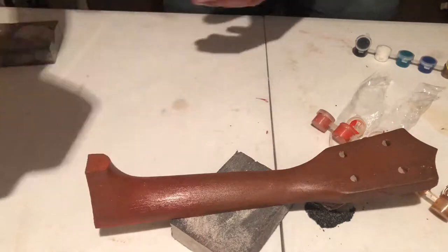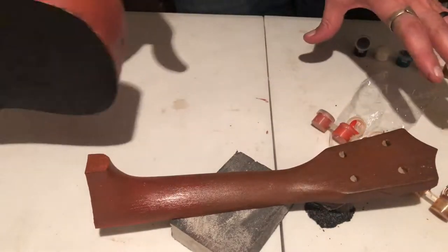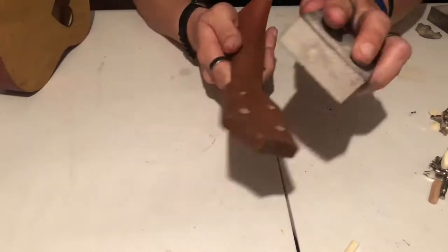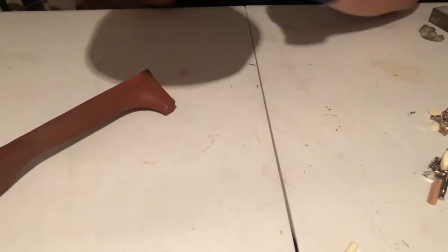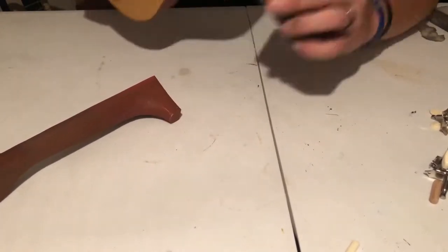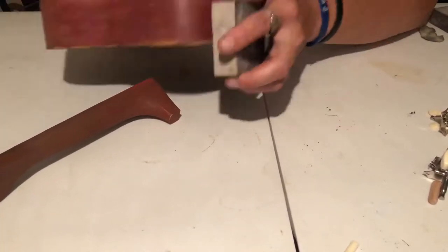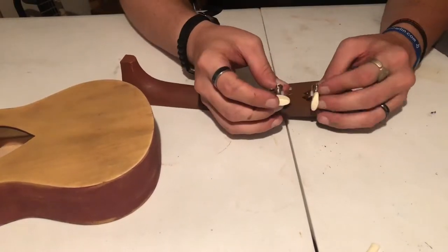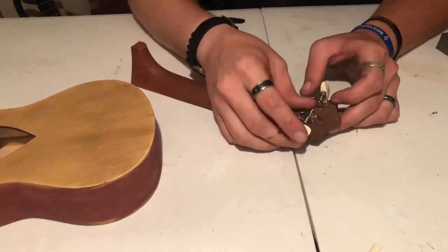Once I had that all painted, I let everything sit and dry in front of a fan for a while. Once it was dry, I came back with a fine grit sanding block just to knock off any thick spots on the paint, to give it a nice smooth matte finish.